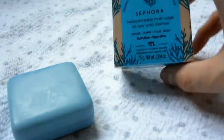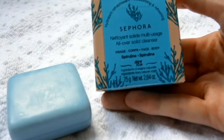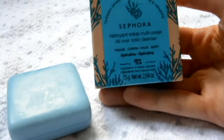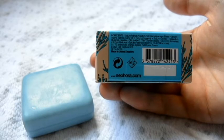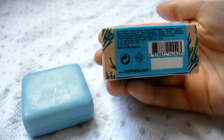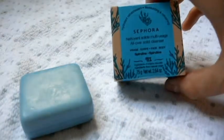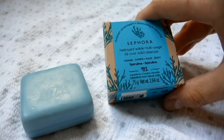It has real spirulina extract. Now on here it says you can use this on your face and your body — I personally just use this on my body. In here there is spirulina extract and there's also argan oil, which is great for moisturizing and keeping your skin soft without drying out. Sometimes using body bars your skin can dry out, but with this one I find my skin is not dry when I come out of the bath or the shower.